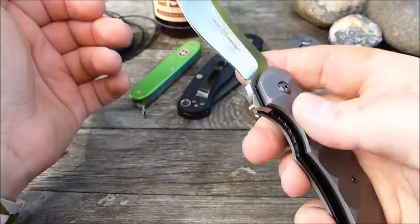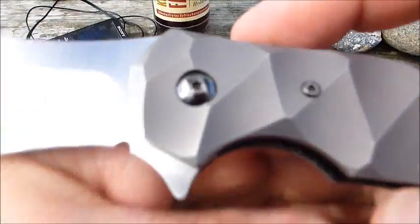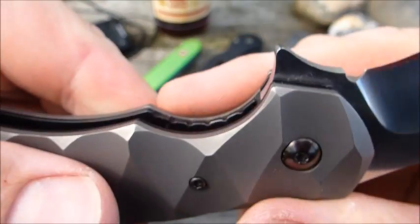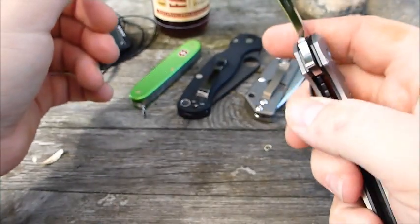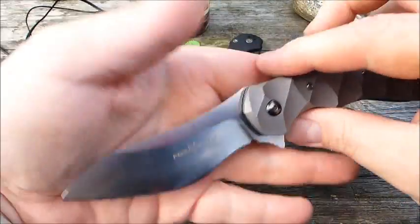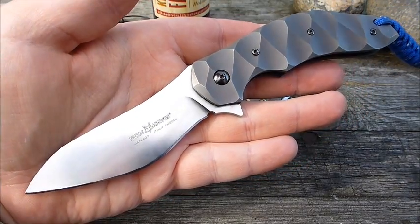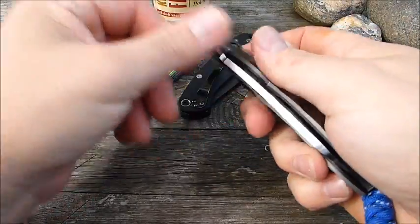Man rutscht aber auch recht leicht über diesen Liner-Lock rüber – der ist wirklich ganz knapp gesetzt, dass man den entriegeln kann. Passiert mir doch öfters, dass der Daumen einfach drüber wegrutscht. Gefällt mir auch nicht so. Also: das Gewicht, plus das mit dem Liner-Lock dass man drüber wegrutscht, und der wirklich nicht besonders gute Flipper – das sind so die Sachen, die mir nicht gefallen.